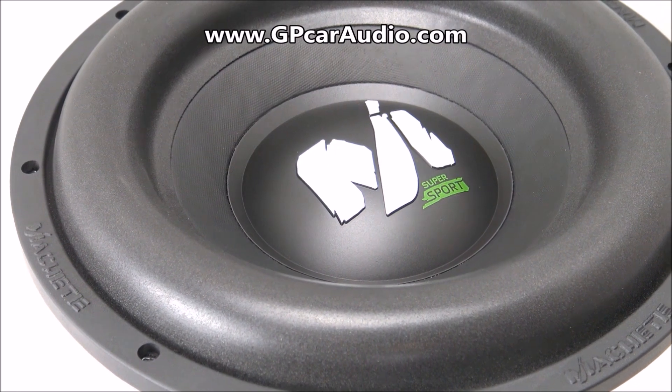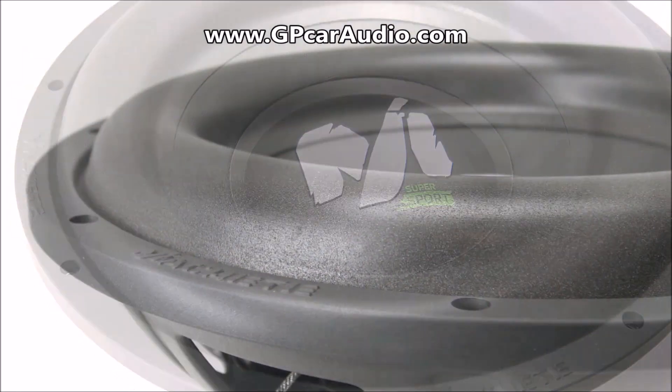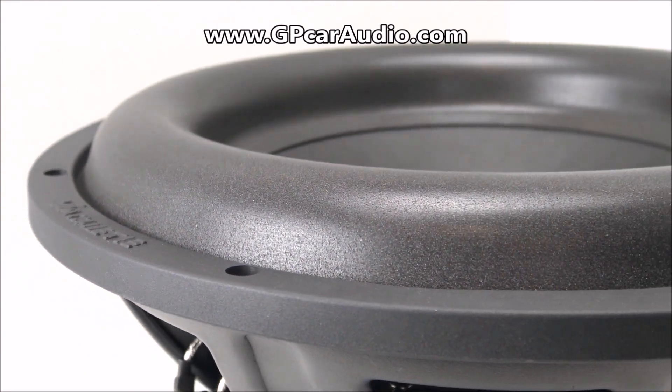Checking out the front of the driver you'll see the molded dust cap featuring the Machete Supersport logo, and this woofer also utilizes a high strength pressed paper cone adhered to a tall roll foam surround.